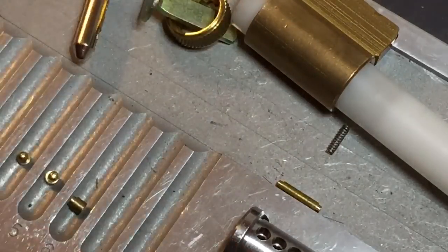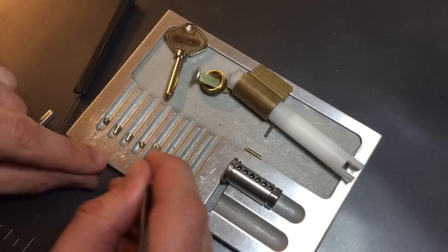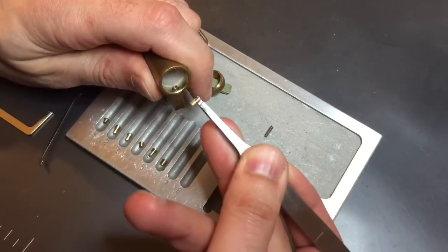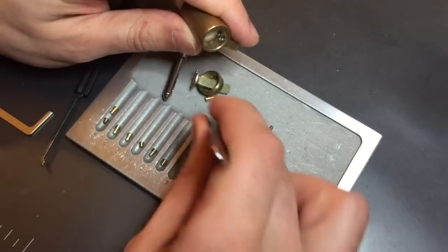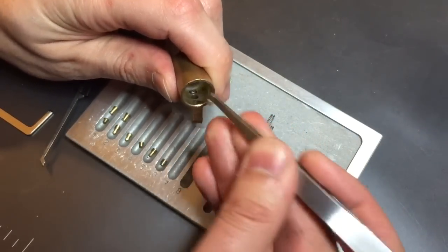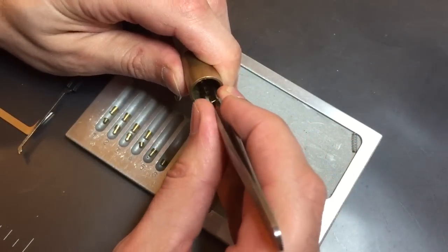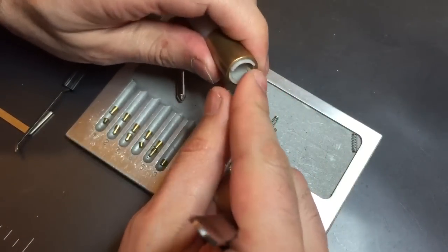There's nothing unusual about this core. Let's arrange these key pins a little better. Let's pull the driver pins out. We certainly felt some counter rotation, so there are a number of spools in here. Only question is how many. One's a mushroom. Two is a mushroom. Three is a mushroom. Same for four. Same for five. And let's flip this around to get that detent out.